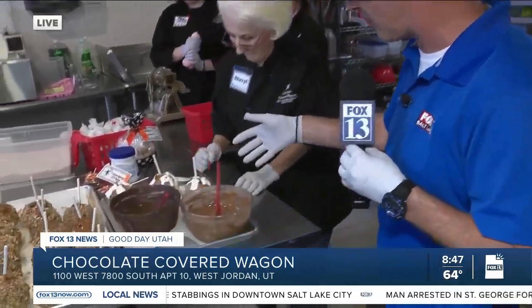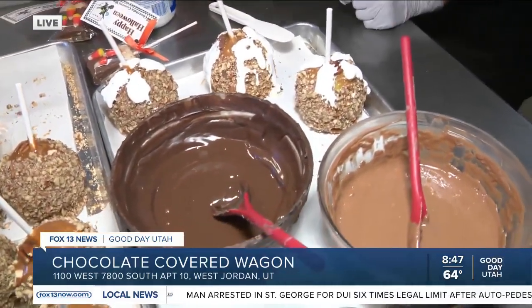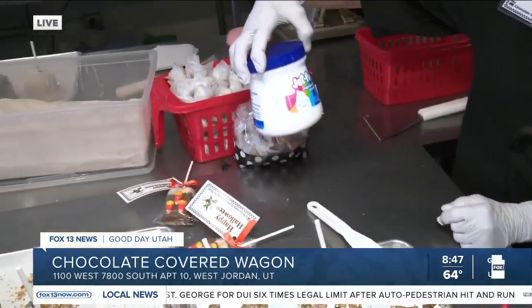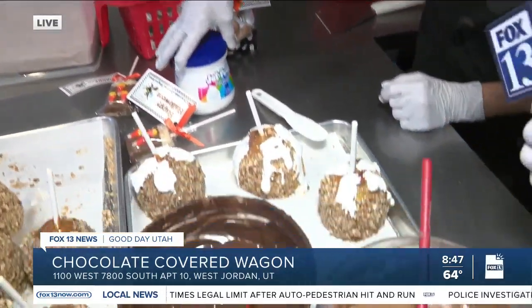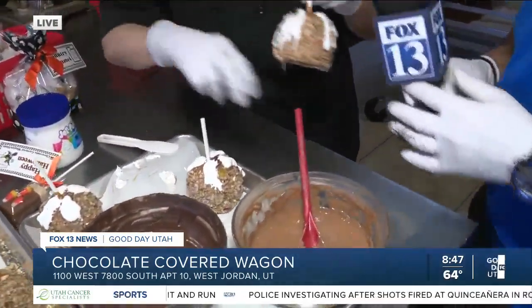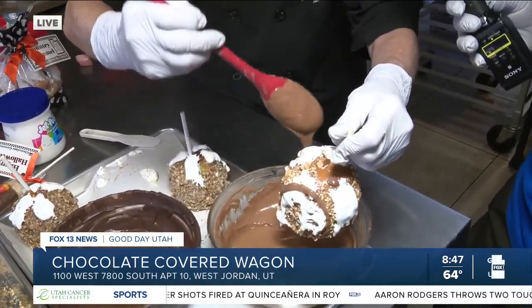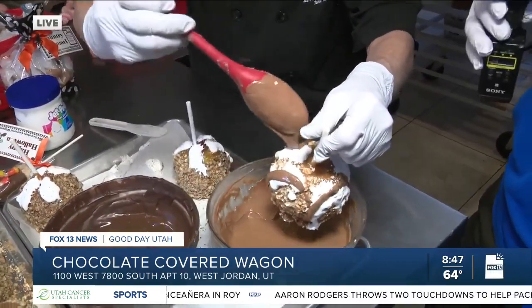And what is happening over here to make the Rocky Road? You put some of the — what is that, fluff and butter, Cheryl? This is a jet puffed marshmallow cream. And then you've got to drizzle it. What are we drizzling it with? We're going to drizzle it with milk chocolate first. How many of these have you made in your lifetime, would you say? A bundle — just a lot. And they sell a lot of them too.